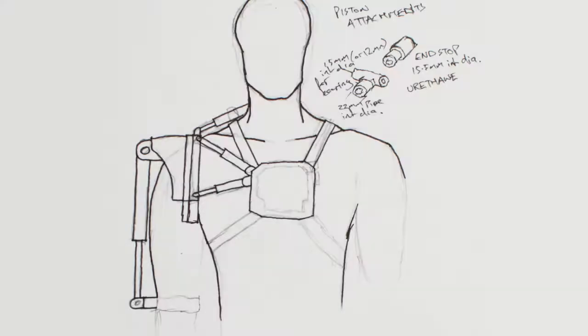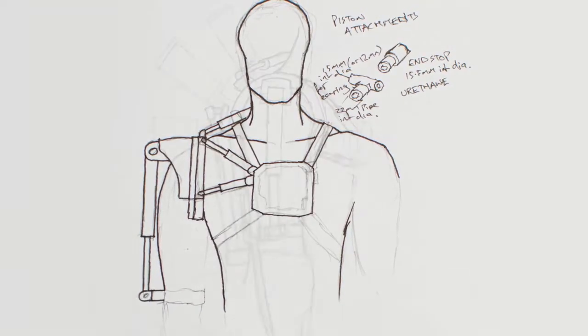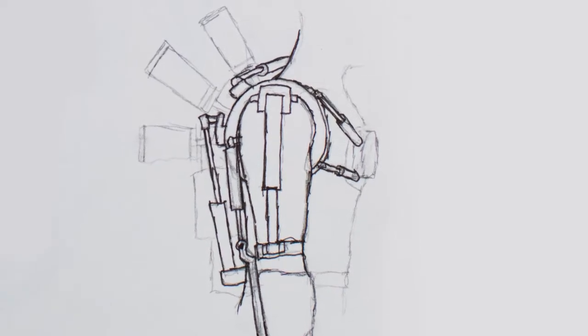Here are a few sketches of what I'm intending to make. I'm not going to make the whole suit — I think it's just going to be a bit too expensive and possibly too complicated — so what I'm going to do is make just one arm.